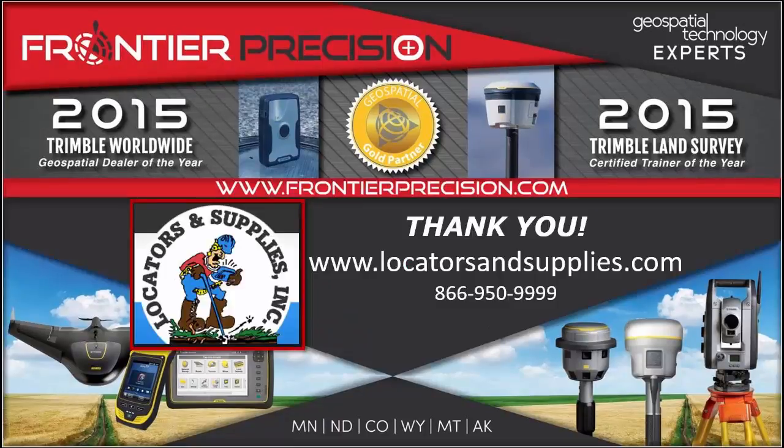This will conclude our Tech Talk on pairing the RD8000 to the Geo7X and gathering a depth field. I want to personally thank Bruce over at MnDOT for his assistance out in the field, as well as Richard at Locators and Supplies. Remember to use Locators and Supplies for any of your locating needs or field supplies, as well as Frontier Precision for any of your geospatial mapping needs. We hope you've enjoyed this Tech Talk and found it useful — thank you.